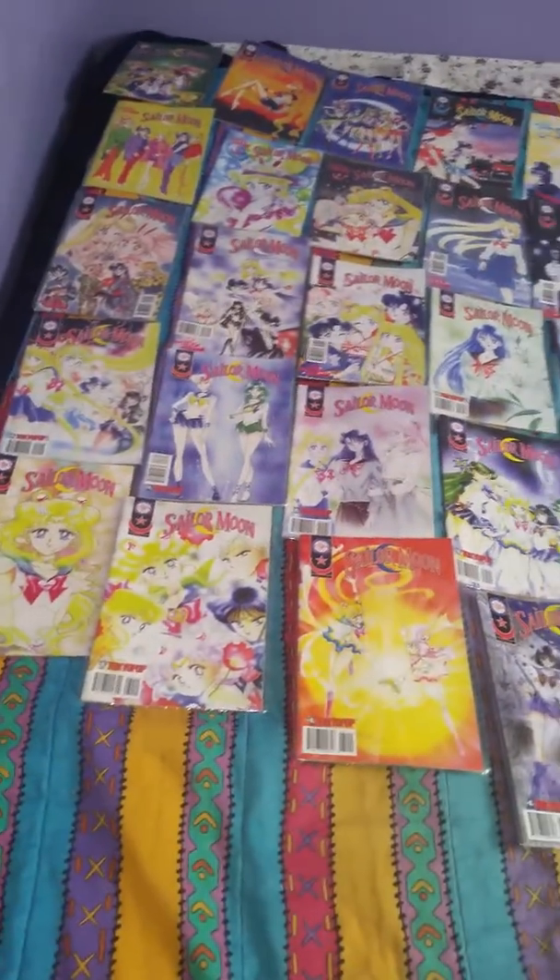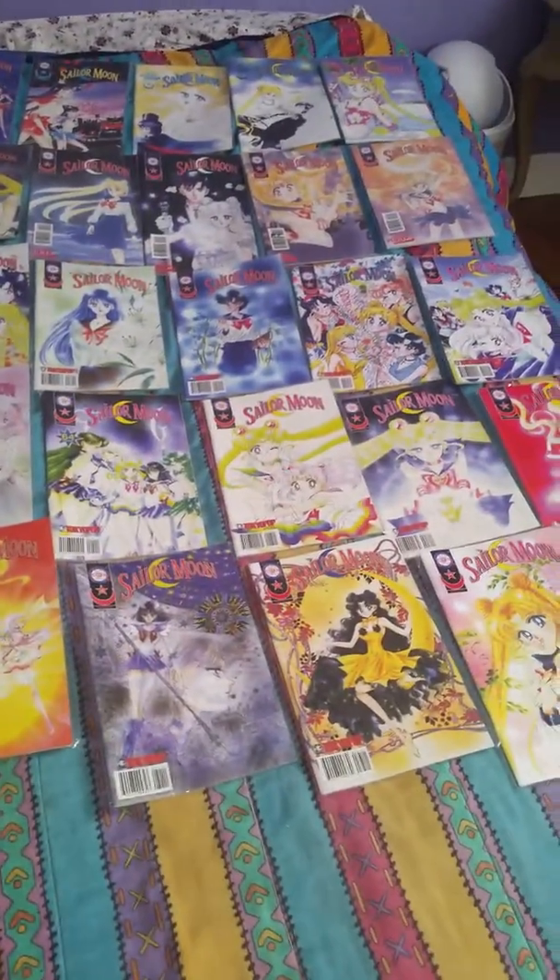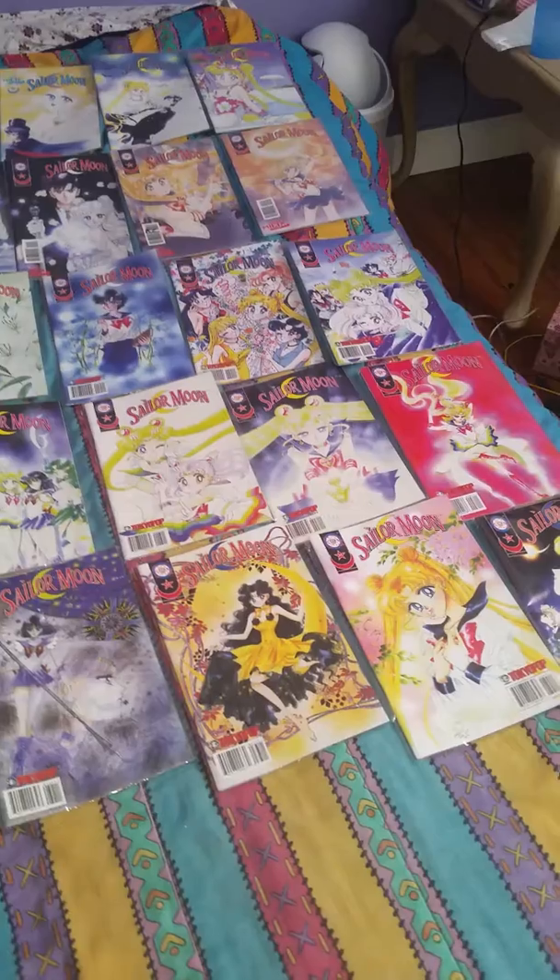The next row continues with 22, 23, 24, 25, 26, 27, and 28.